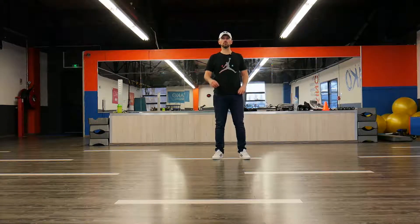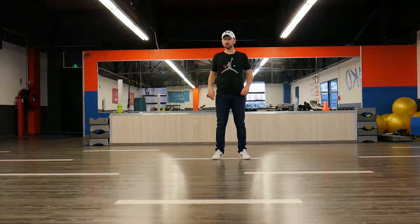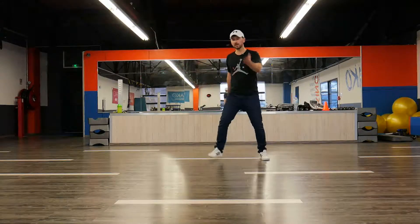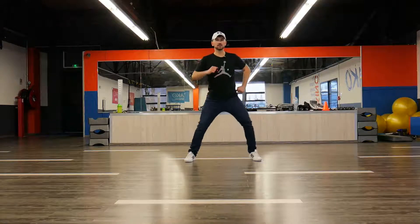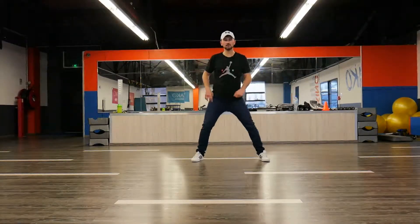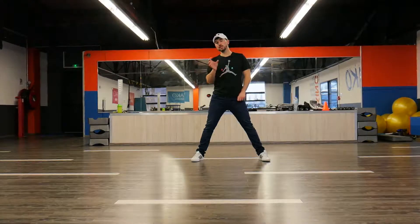Now that I have this, what I want to do is just have some marches between, and the same thing applies to the other side. So let's go: one, two, three, five, six, seven, eight. One, two, three, four, five, six, seven. Really easy to do — don't worry about it.